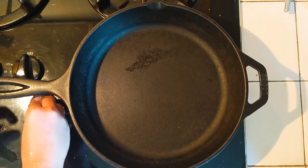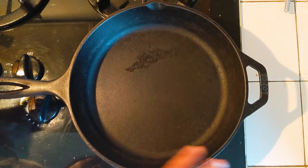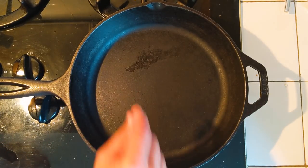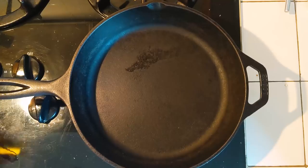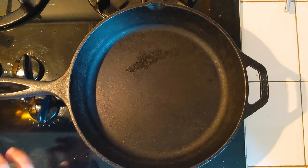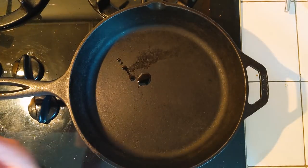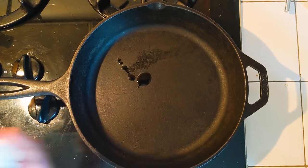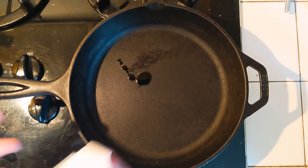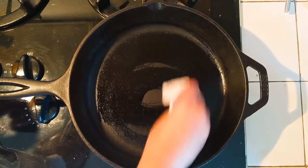I'm heating it over medium heat for about a minute or so. It's already dry, but I just want to heat it and spread a little bit of oil. It's already been about 30 seconds and I can feel the heat. So just a drop of oil — that's it — and using a kitchen towel or microfiber cloth, you just spread the oil.